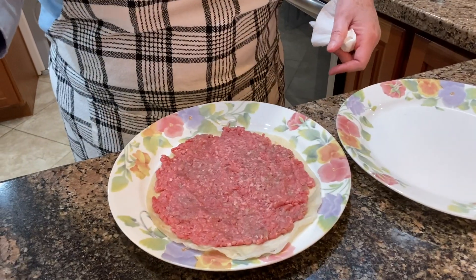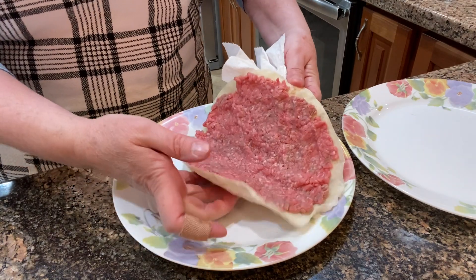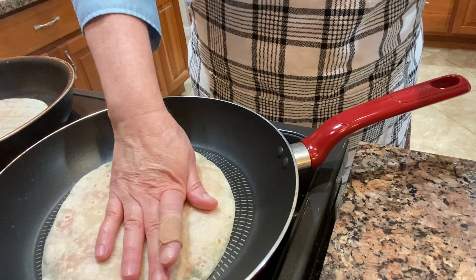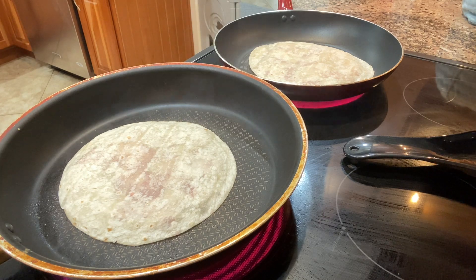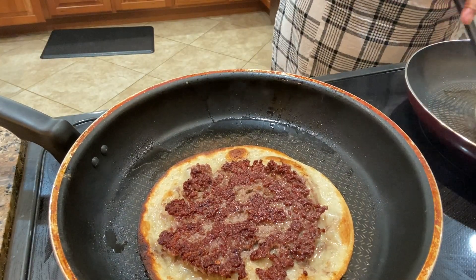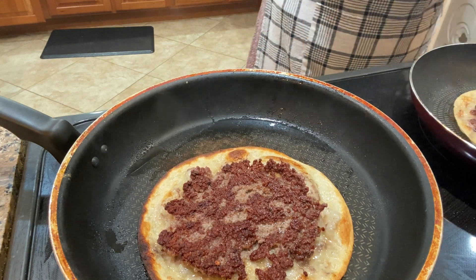This hamburger is 80-20 as far as fat content. Now that I have it all smashed out onto the tortilla, I am just putting it onto the hot frying pan. You'll need to turn your frying pan down — by the time you get the burger cooked it might cook the tortilla too much, so turn it down to about a six or four if you have an electric stove, or really low if you have gas.